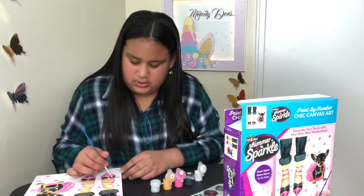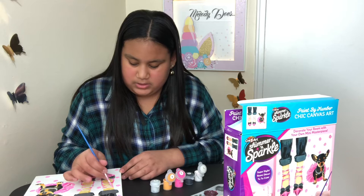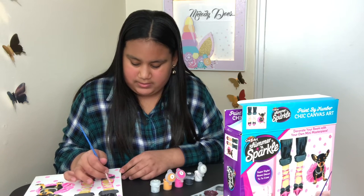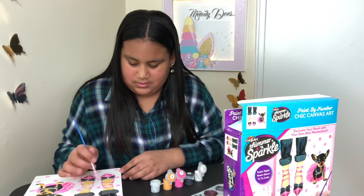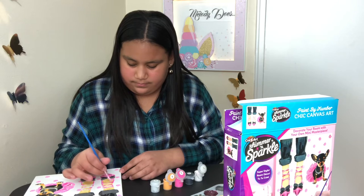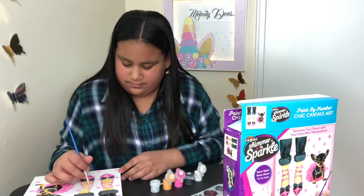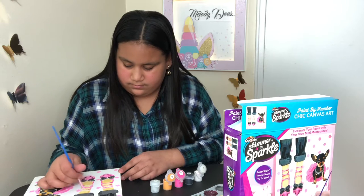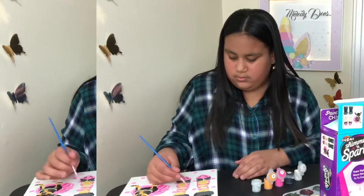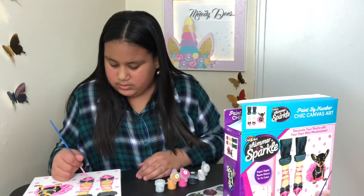I think the shoe is the hardest part because it's like crossing each other — different colors are crossing each other, and I can only see it so well, so it might look a little bit weird. But I'm almost done with this.